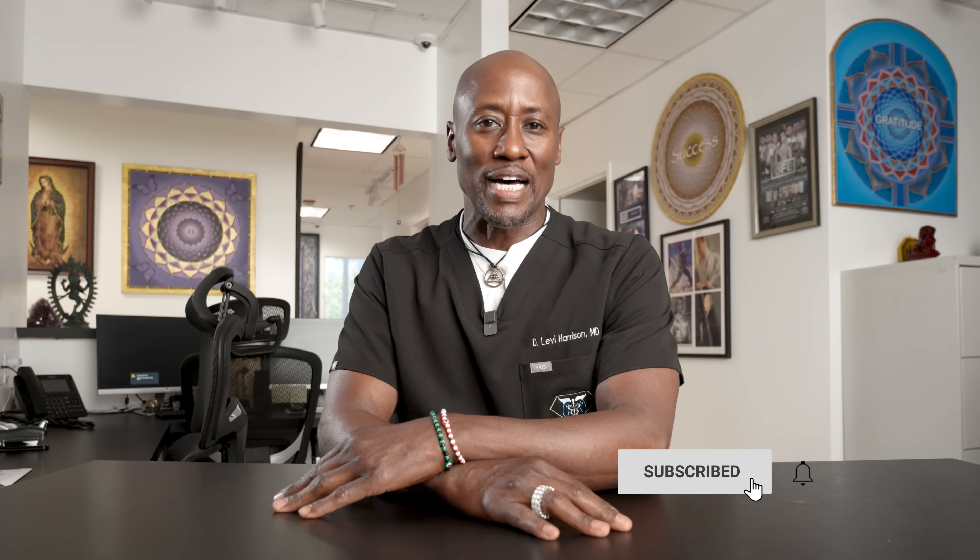Hi, are you a left-handed gamer? I have some exercises specifically for you. This is Dr. Levi, the gamer's and eSports doctor. Take a look.